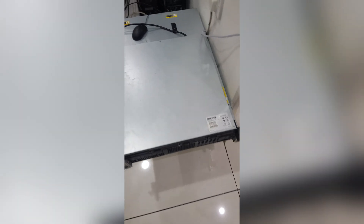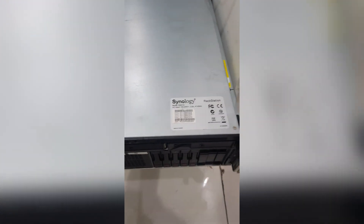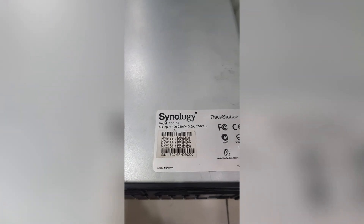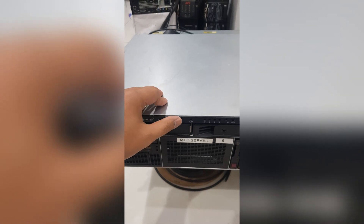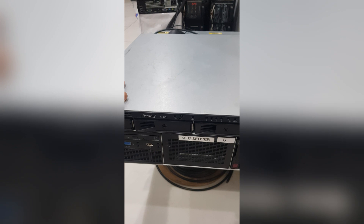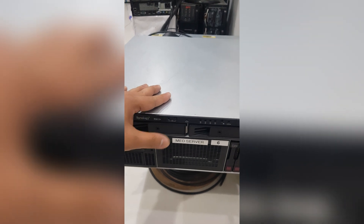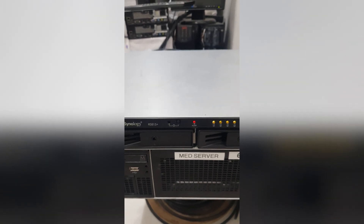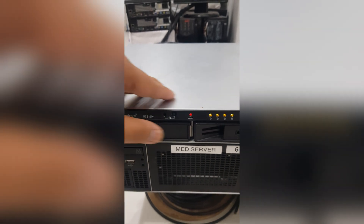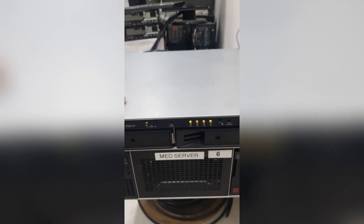What's up guys, this is another video to solve. Right now we have a Synology rackstation, model RS815 Plus. One of our clients sent this to us — they're having an issue with their Synology rackstation. Once we turn it on, as you can see, there's a red light flashing and the indicators for the hard drives are amber.